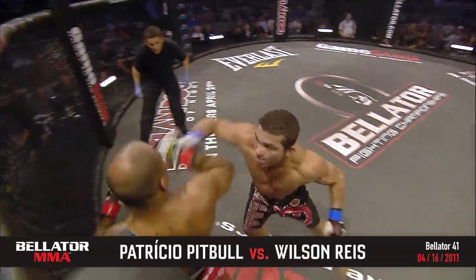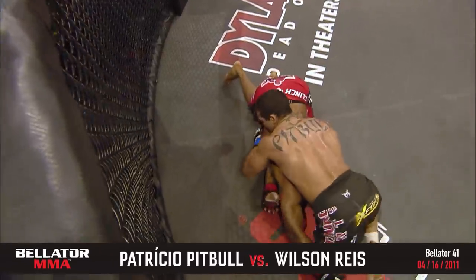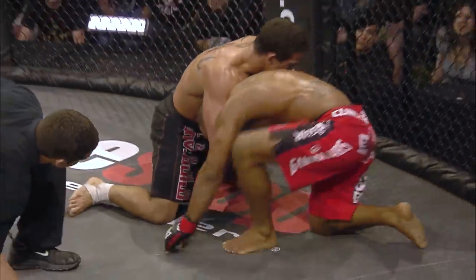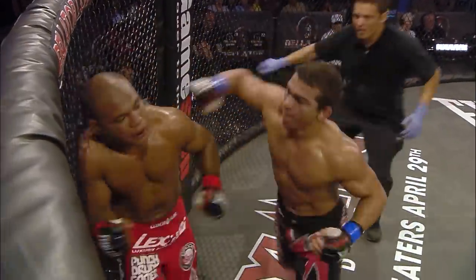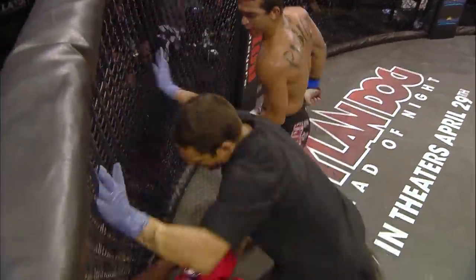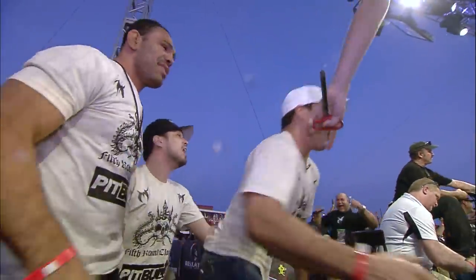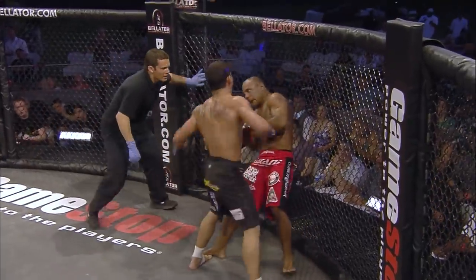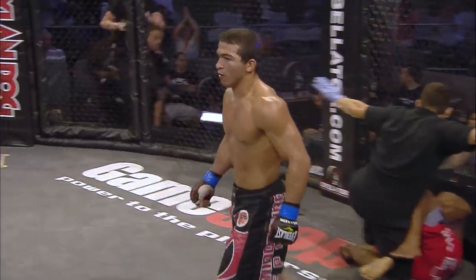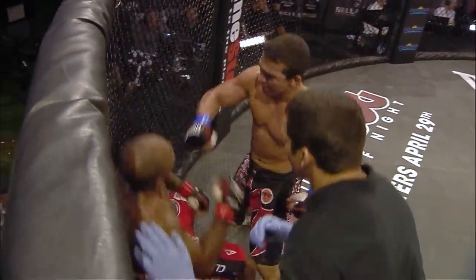Another good combination by Pitbull. Straight right hand. He's backing up — he's in trouble, he's in big trouble. Patricio Pitbull making the finish. But Pitbull still has a lot of respect for Wilson Hayes' grappling, but now he's teeing off. Hayes is in big trouble. And that is it! Patricio Pitbull with the third round TKO is through to the final. That left hand on the chin — that was the beginning of the end. So accurate, right on the jaw. No one can take those.